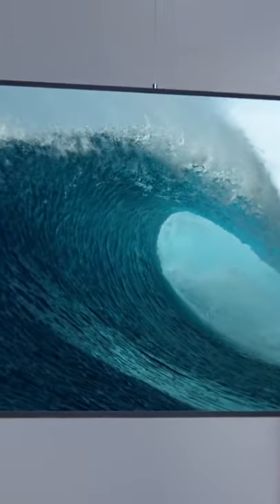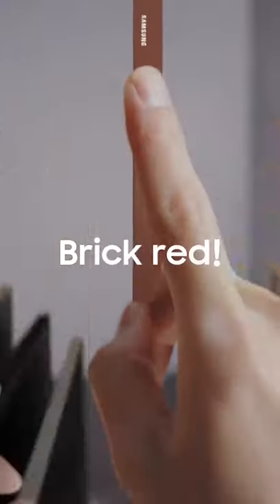Samsung has a Frame TV, and you can customize the frame. You can change the frame, but you can't change the frame. Frame TV is a very important part.